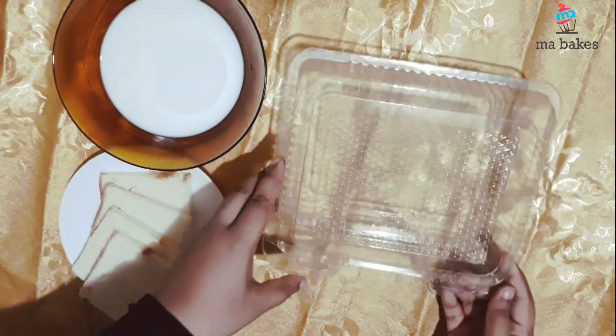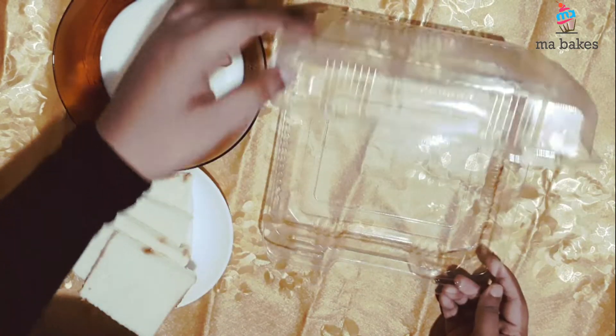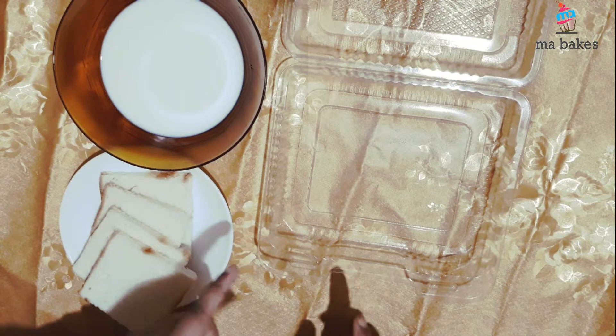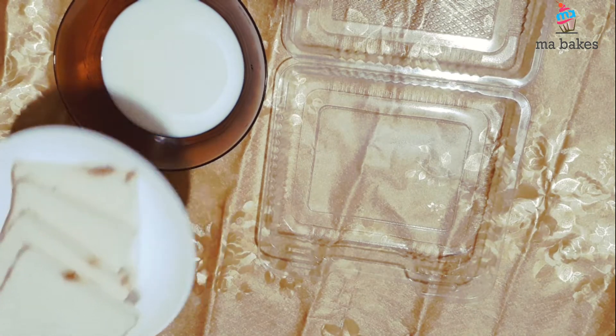Let's take a look at this. This video uses a disposable tray. You are ready for the fish. Then we will cut the bread in brown color.